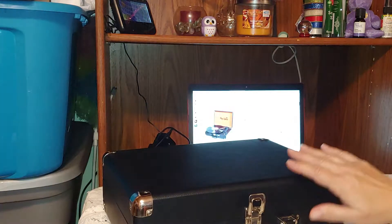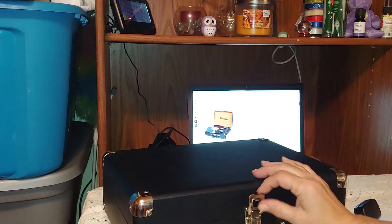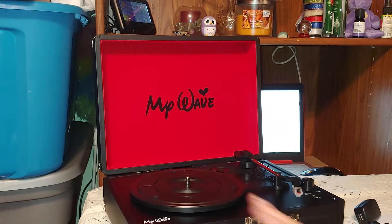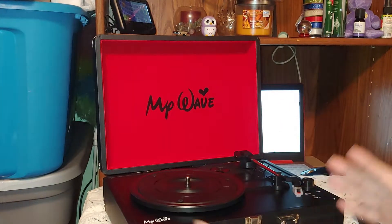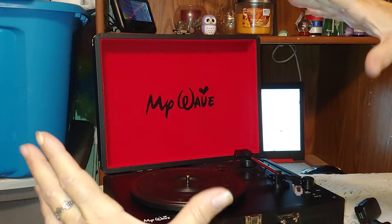My Wave has come up with this really nice suitcase-style record player. The top pops open and locks, and then it goes into your record player. The record player itself can play 33 and a third, 45s, or 78 RPMs — which, if you remember record albums, those are the speeds they all came in. The 33 and a thirds were about the size of the turntable itself.